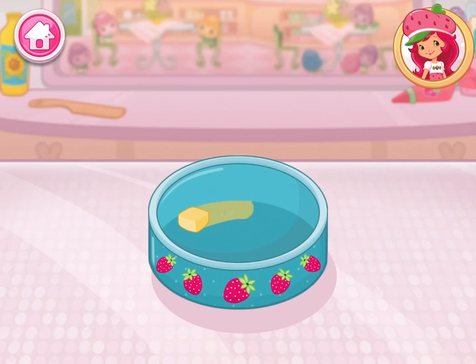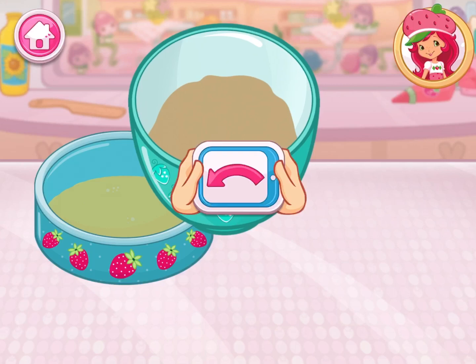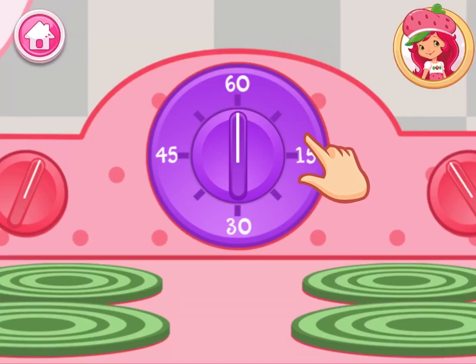Spread the butter all over the bottom of the pan. Slowly pour the batter into the pan. Now it's time to get the oven ready.